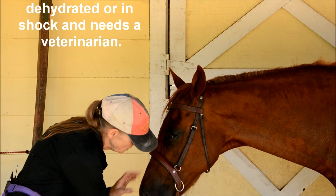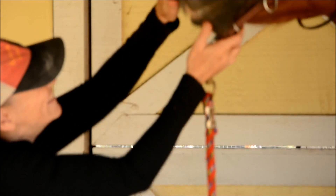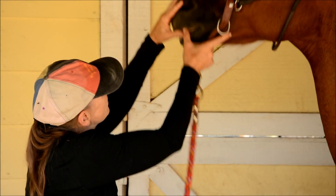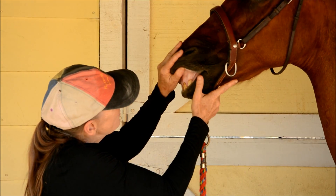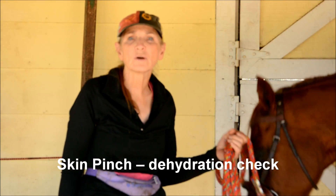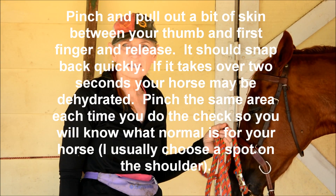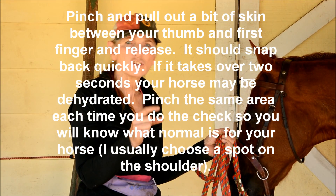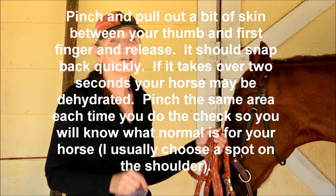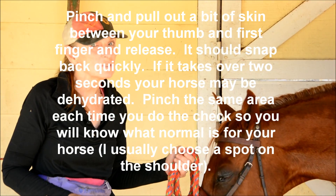Let's take a look at Tiny. We press and we let go — and it looks like he's doing just fine. Another way to test whether your horse is dehydrated is by skin tenting. You squeeze a bit of flesh between your thumb and your first finger, hold it, and release it. If it snaps back within a second or so, your horse is just fine. If it doesn't snap back, your horse is dehydrated.